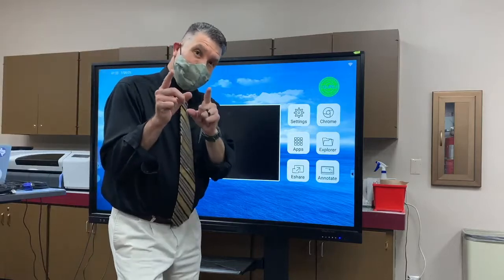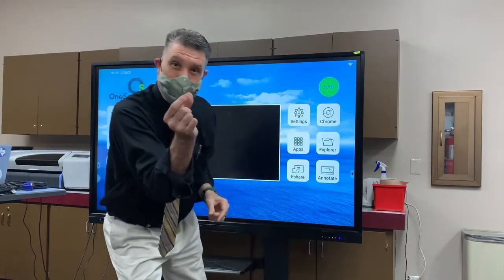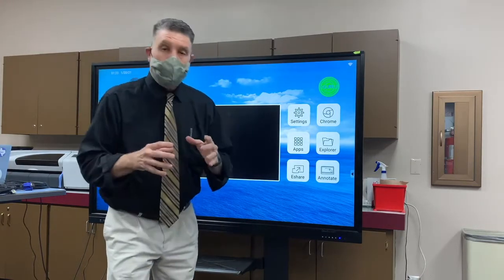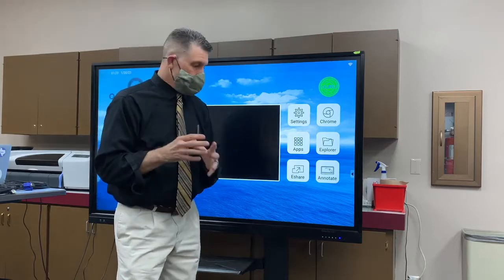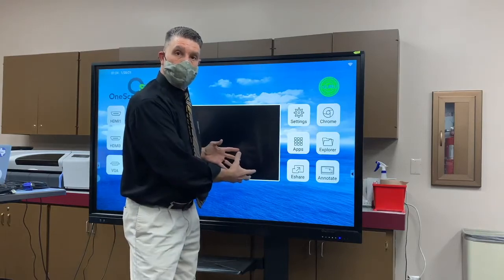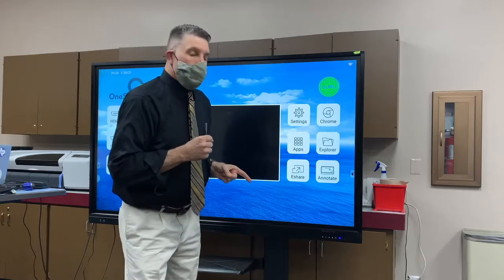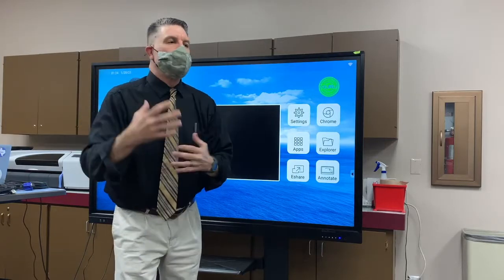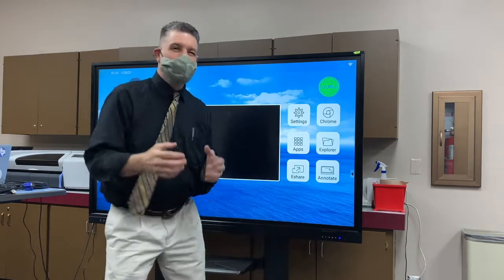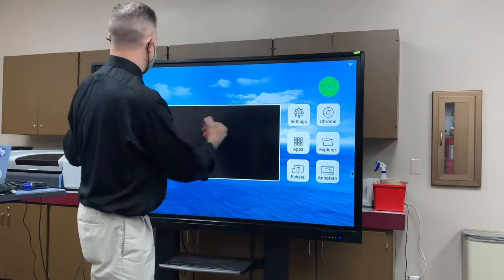If your device doesn't turn on, look right underneath — there's a little toggle switch that might be turned off. You use the toggle switch on long weekends or holidays when you're not going to be using the board for long periods of time. But if it's just a Monday and you're going to use the board on Tuesday, this switch puts it into a sleep mode and you can turn it back on quickly by just clicking it.